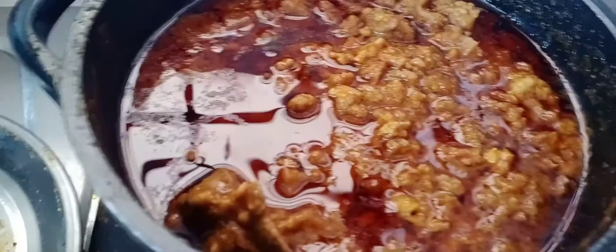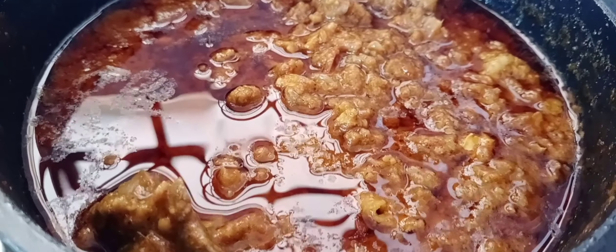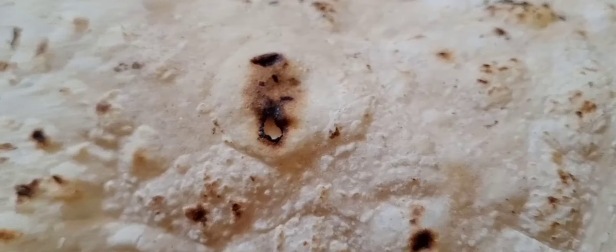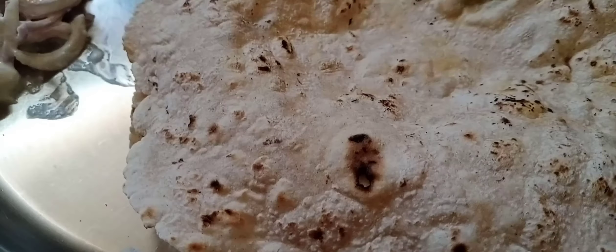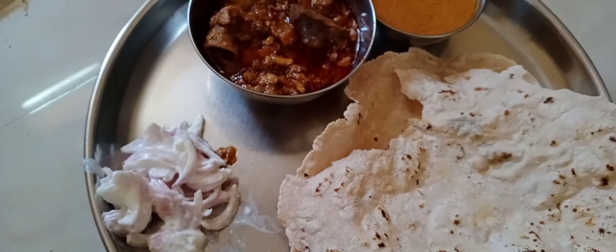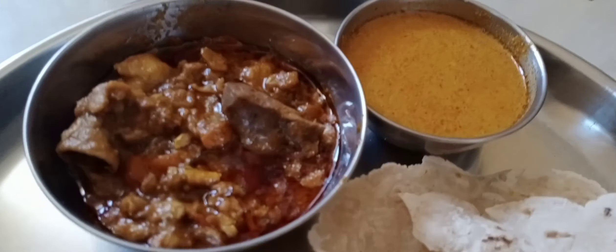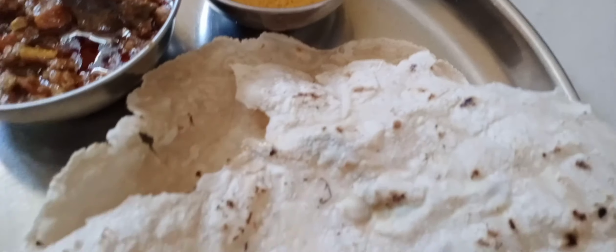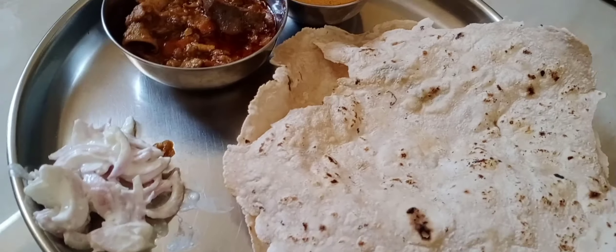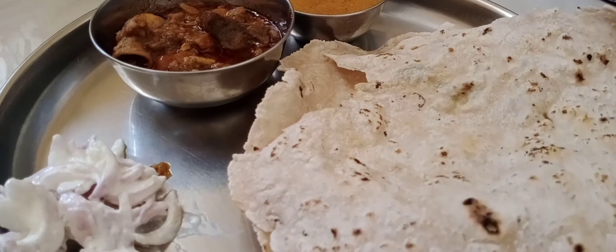I will put the onion with the onion. This is the onion salad. This is simple and easy.